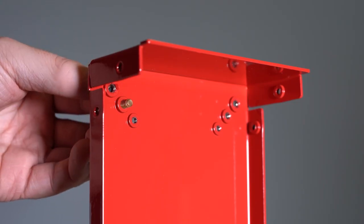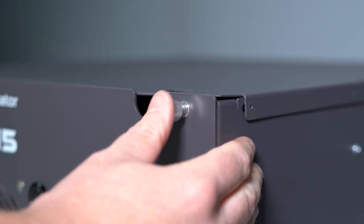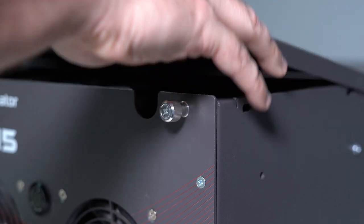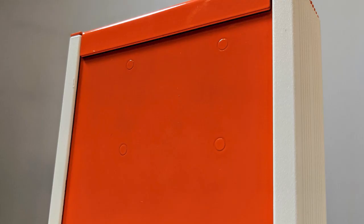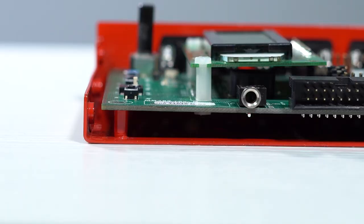Self-clenching fasteners are extremely useful for custom sheet metal enclosures and parts. These fasteners solve many challenges for mounting components, and because of their low profile and compact design, they get top marks for aesthetics too. The main strength of self-clenching fasteners is how securely they are mounted into the part or enclosure.